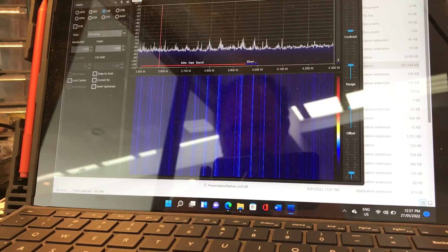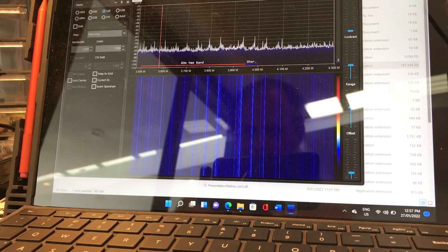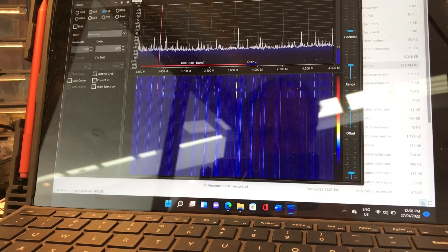I've got the software-defined radio — a clone SDR, which is absolute rubbish, but I'm using it to monitor the output from this little transmitter. I'll show you that shortly. We have a tone coming out which is nice.